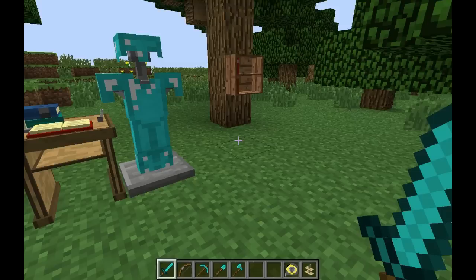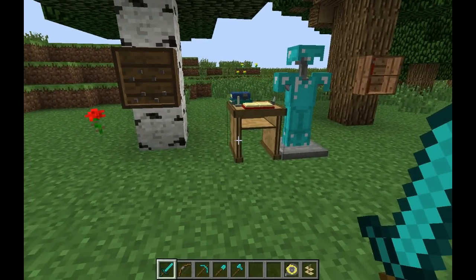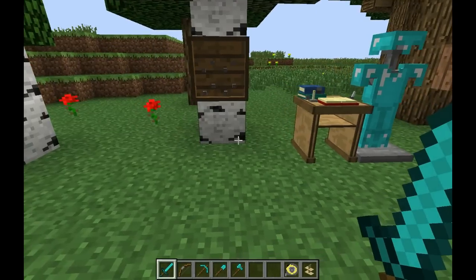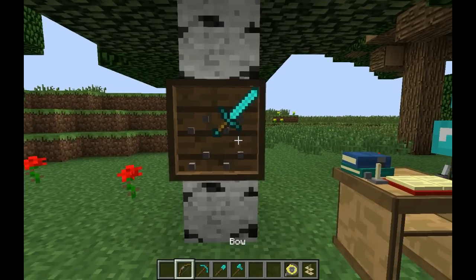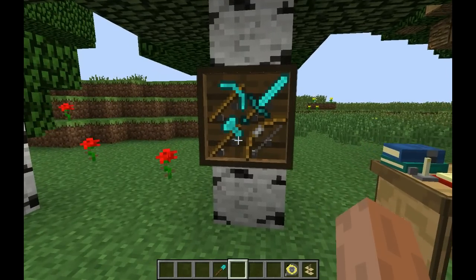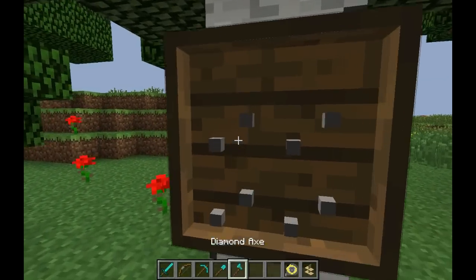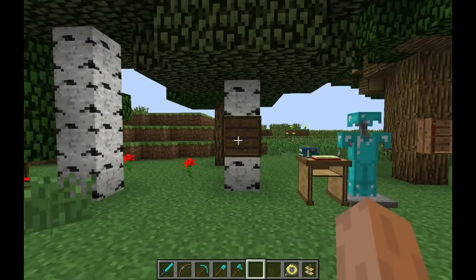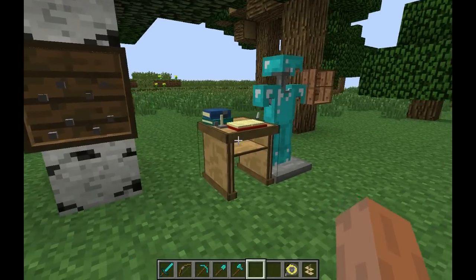What does this mod add? It adds a lot of stuff. First of all, when you're just getting home from work and you need some space, you can just place your tools on a tool rack. I choose to place down my sword, my bow, my pickaxe, and my axe. It's pretty darn cool — you can get your tools out again. So that is the tool rack, basically. I won't show any crafting recipes; I'll just show what these items or blocks do.